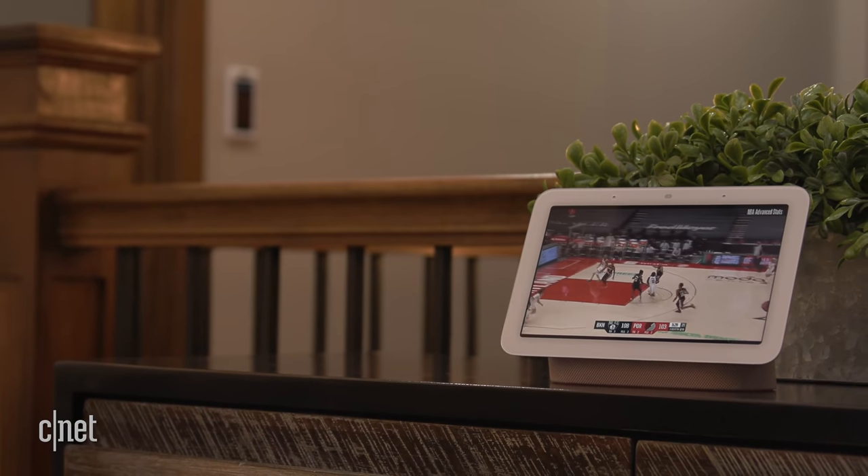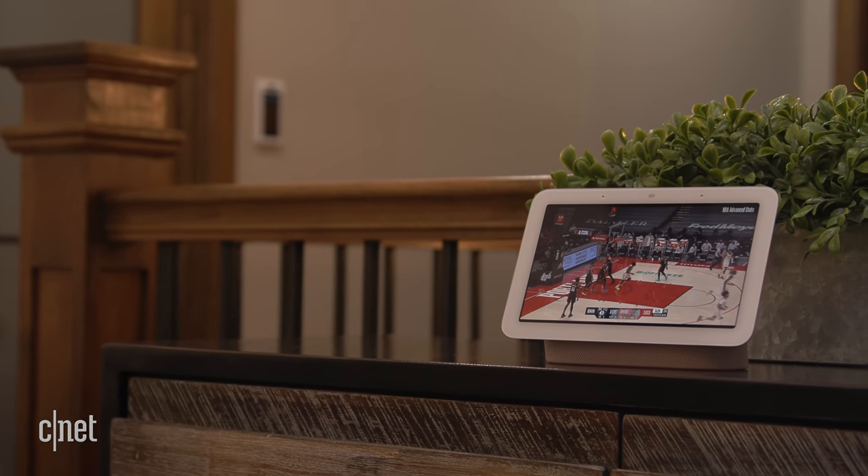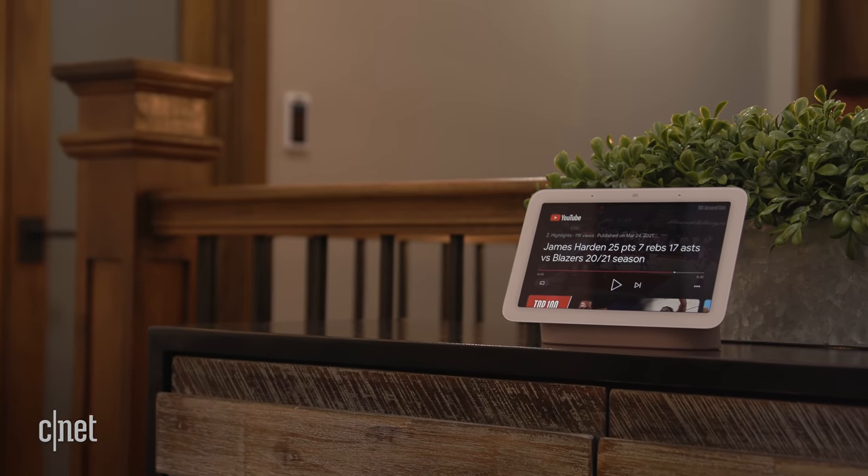Soli isn't just there to track your sleep — it also enables quick gestures, like tapping the air in front of the display to play or pause media, instead of touching the display or yelling over the music at your assistant. That's a helpful feature if you don't want to put messy fingers on your display while you're in the kitchen, but I was able to accidentally pause music and video while I was folding laundry, so it's definitely not perfect.